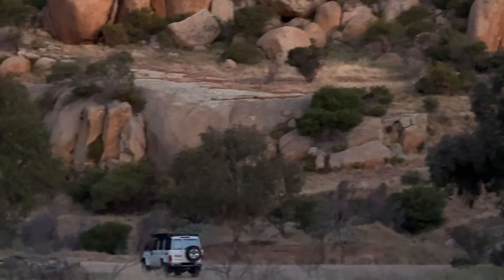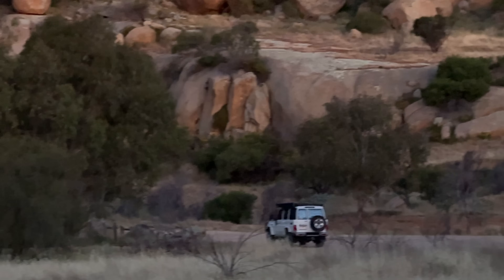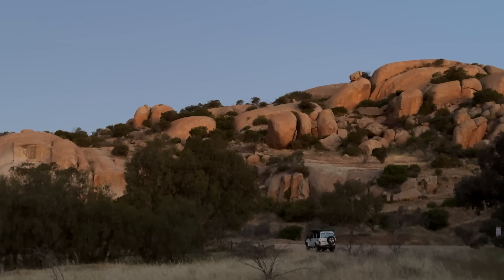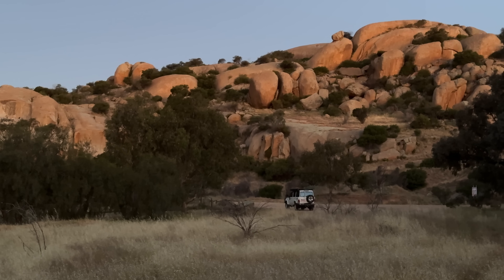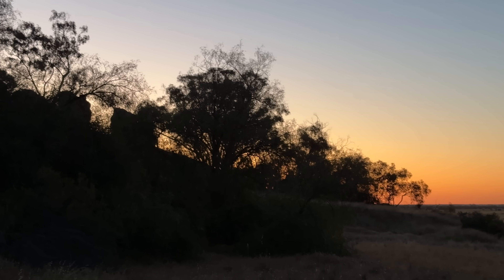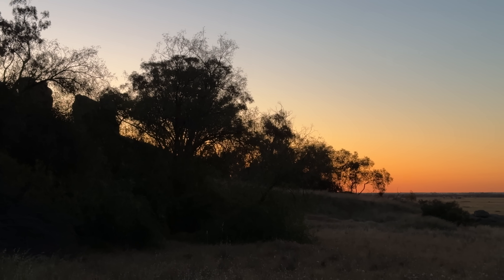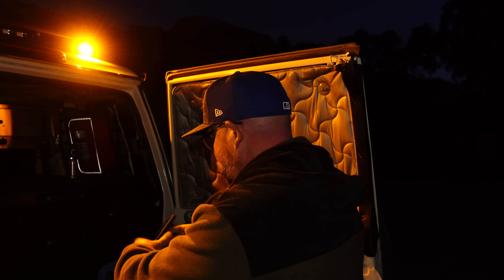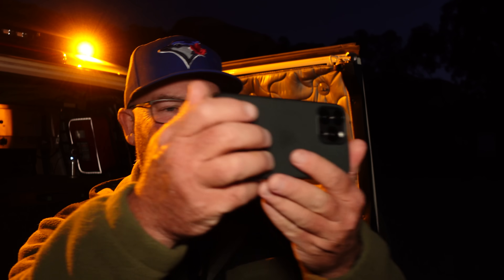This place at this time of year, at this time of night, is just sensational — the colors on the rocks. It's just ripper, absolutely love coming here. It might look dark enough but it's just not. I'll grab the iPhone and take a photo of what I'm looking at so you'll see what I'm talking about.